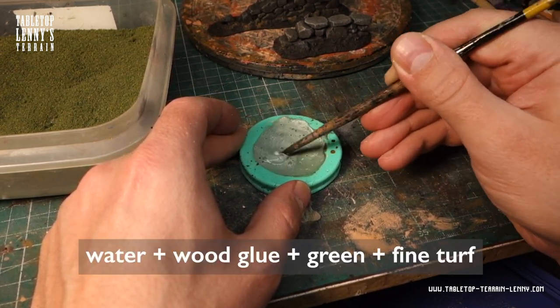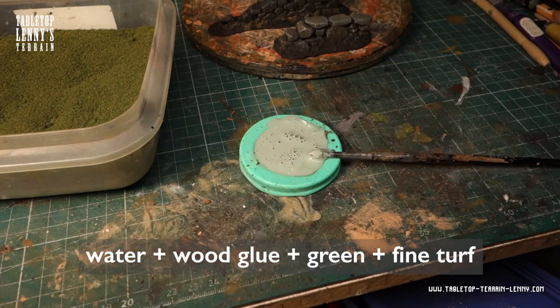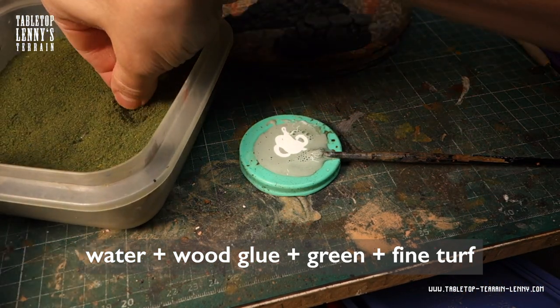Time to mix the flocking glue: water, plus wood glue, plus a drop of green paint, plus a pinch of fine turf blend.